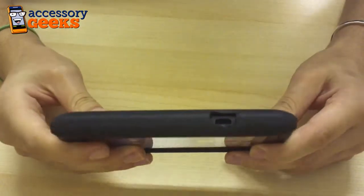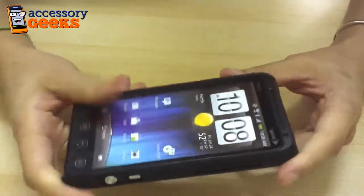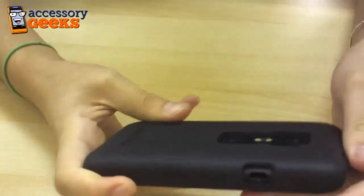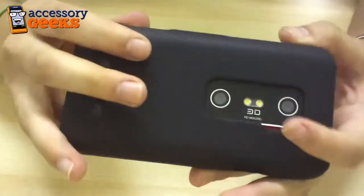The case doesn't add a whole lot of bulk to your HTC Evo 3D. It does a really good job adding that nice texture that you see here on the back, so you can keep that really cool texture that the HTC Evo 3D already has on the back of the phone.